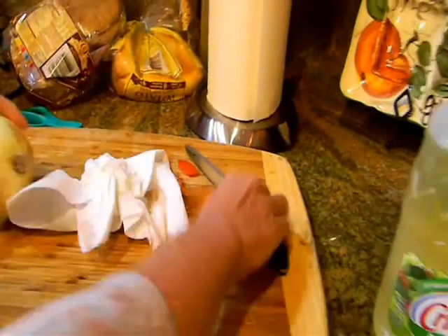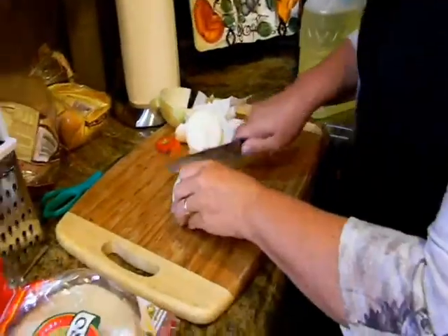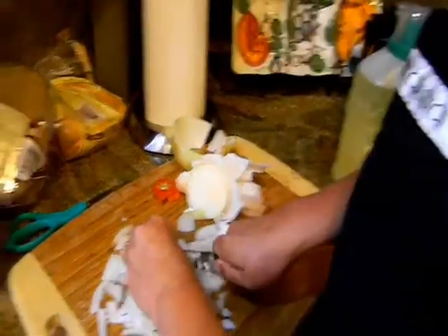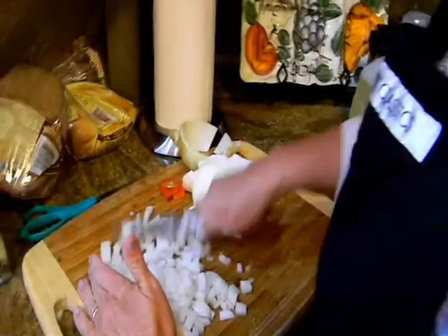I'm going to cut up my onion next. I recently made tacos so I have a half an onion — no need for waste — so I'm going to use the existing onion and dice it up. The beauty of making tacos is there's something for everyone, because not everyone likes onions, tomatoes, lettuce, or beef. It's a nice meal to serve at a potluck because people can make it however they choose.